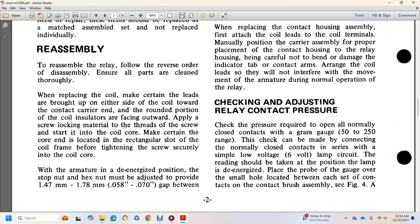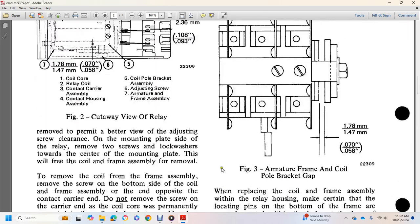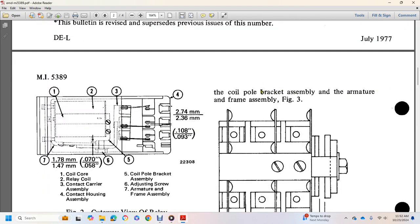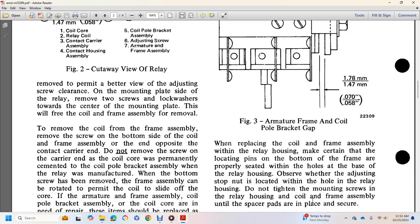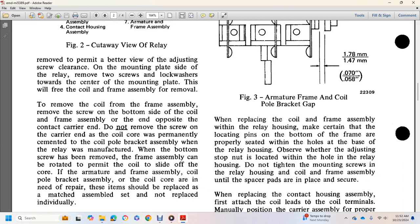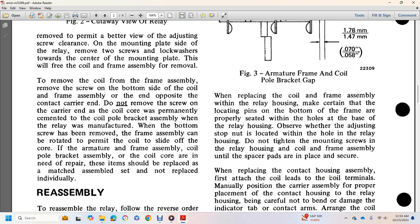With the armature in the de-energized position, there must be an adjusted gap of 58,000 to 70,000 inch between the coil bracket and the armature frame, as shown in Figure 3. Figure 3 shows the armature frame and the end of the coil with the pole bracket gap. When replacing the coil frame, locate it in the relay housing. Make sure the locating pins at the bottom of the frame are properly seated in the holes of the relay housing base. Observe whether the adjusting step is located in the hole in the relay housing. Do not mount the screen to the relay housing.